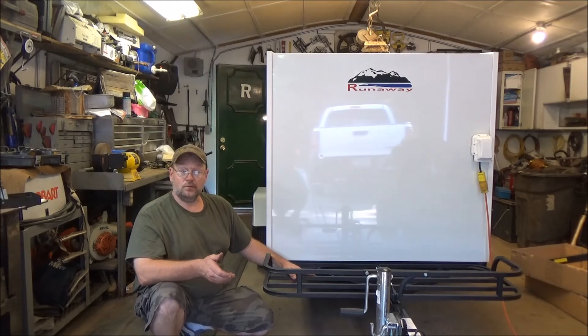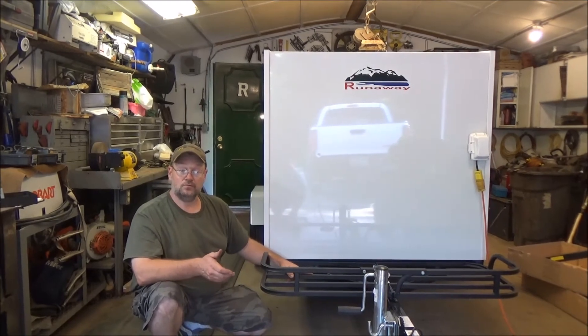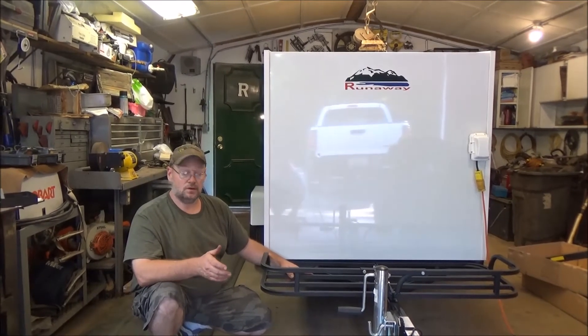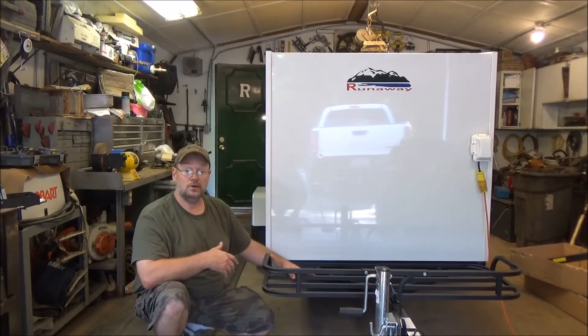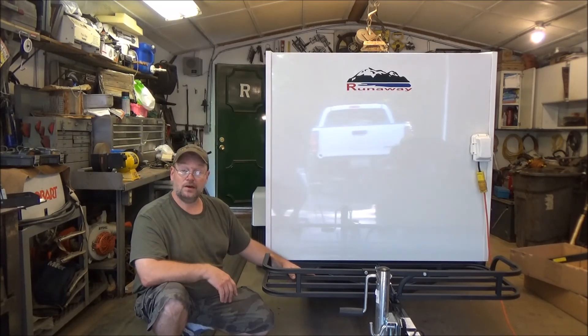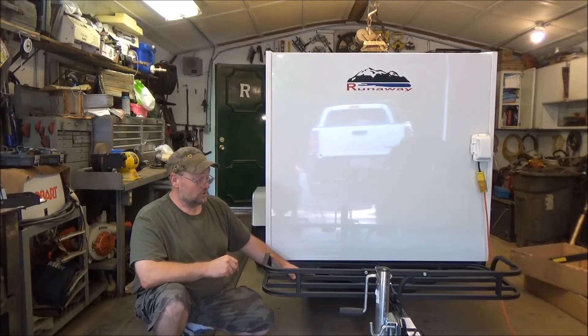Thanks for watching, and don't forget to subscribe or give me a thumbs up or thumbs down. We're going to keep working on this camper and keep putting on each piece that we build, so keep an eye out for the next video. We're going to do a ceiling vent in the top with a nice fan in it. Till next time.